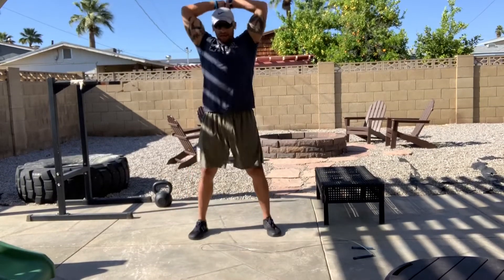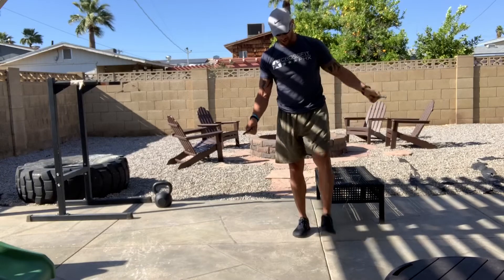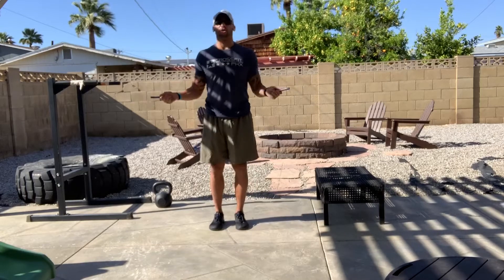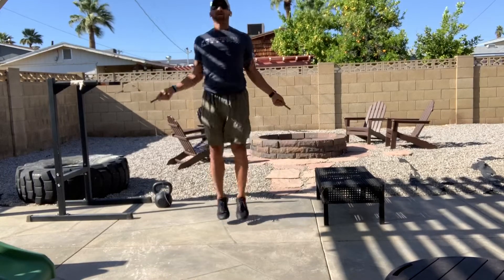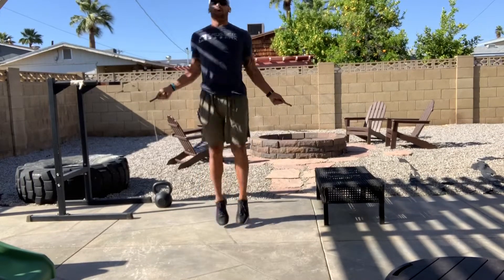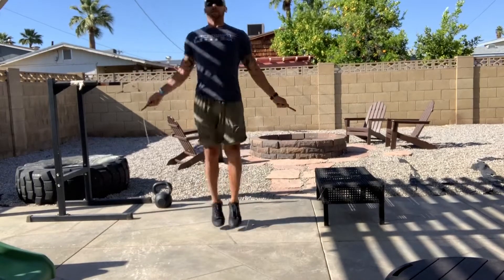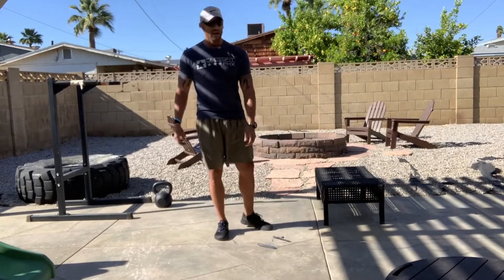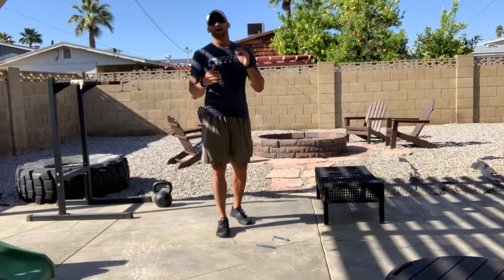Then you're gonna finish the round with 32 double unders. For scale, go 30 seconds of double under practice — simply working on your double unders for 30 seconds, or 32 jumps.